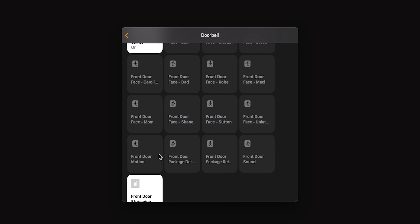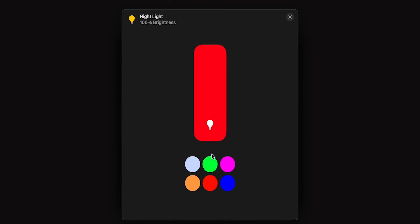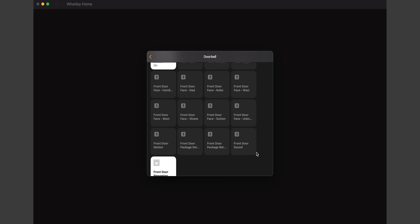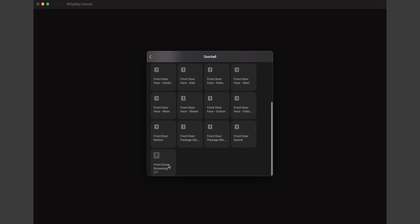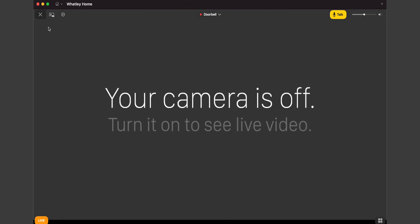There are also sensors for when a package is detected or when a package is retrieved. You can create a HomeKit automation that turns the lights blue or something when a package is detected — stuff we still can't do with native HomeKit cameras. A big one is a switch that allows you to turn on or off the video stream at any time manually or through automation. You can create a HomeKit automation that will turn on or off your stream based on location, time of day, people detection, all kinds of stuff — again, something we can't do with native HomeKit cameras.